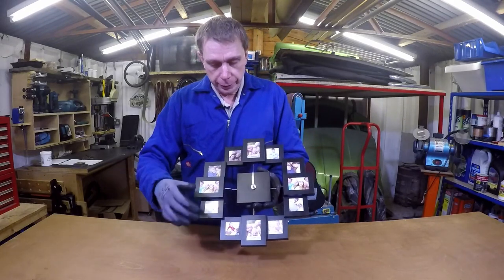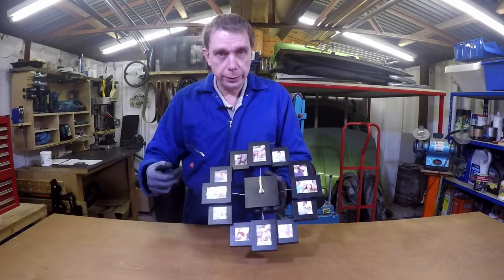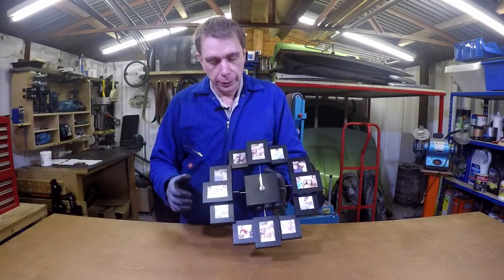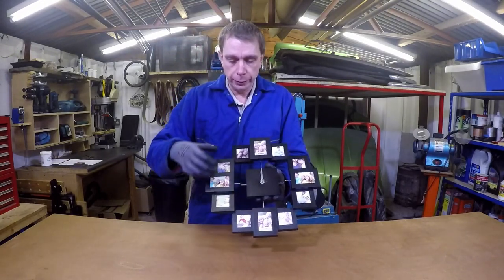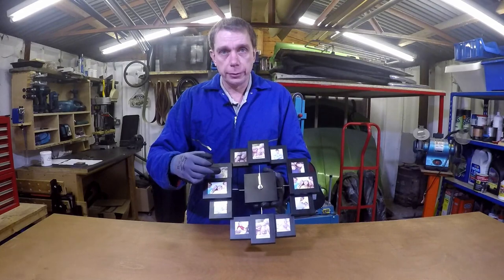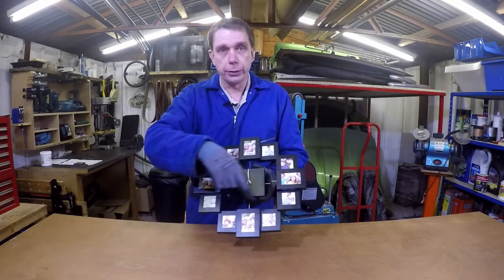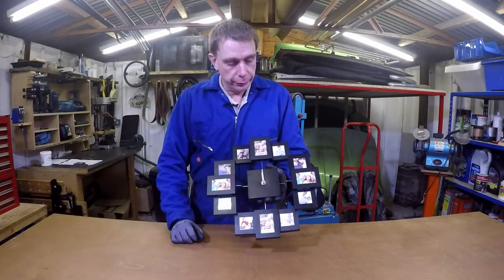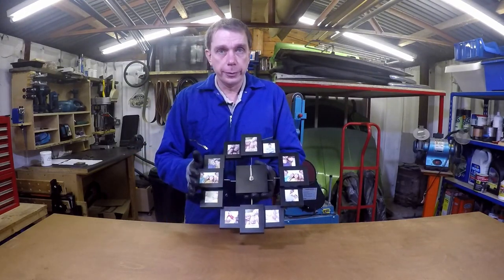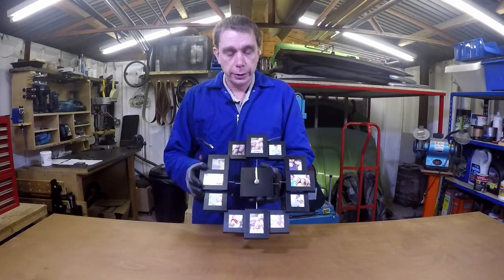It's got these photo frames around the edge and a clock in the centre, and this idea is right. So I think what I'm going to do is make a new back for this. I'll take all this apart, paint it in some nice bright colours, and try and get some actual numbers — actual figures — to go around the clock so it's got actual time numbers for 1 to 12. And with a bit of luck, this will turn into something that's much more suitable for a child's bedroom.